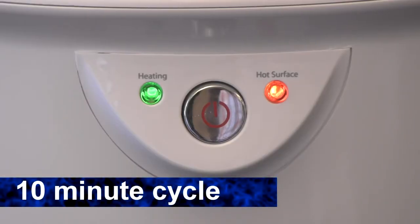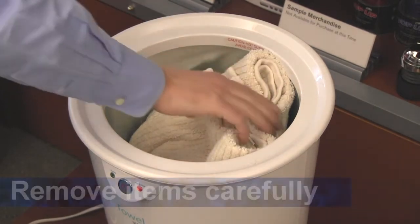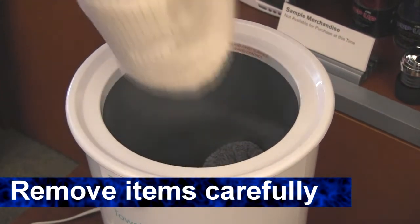After 10 minutes the green heating light will turn off. Then you can open the lid and pull out your towel. Be sure to avoid touching the interior of the warmer, which will still be warm.